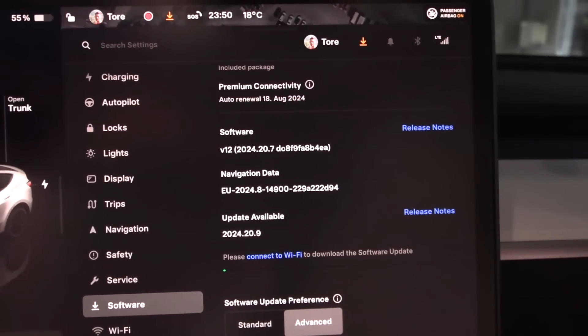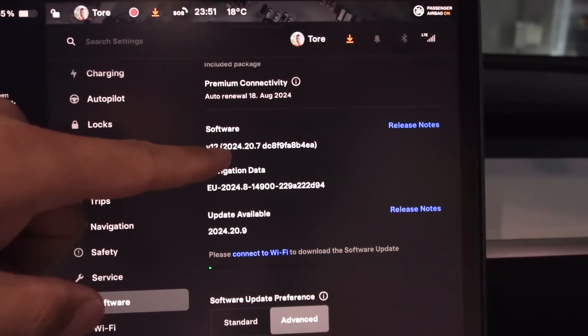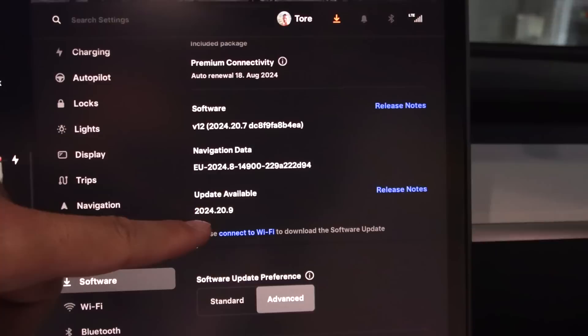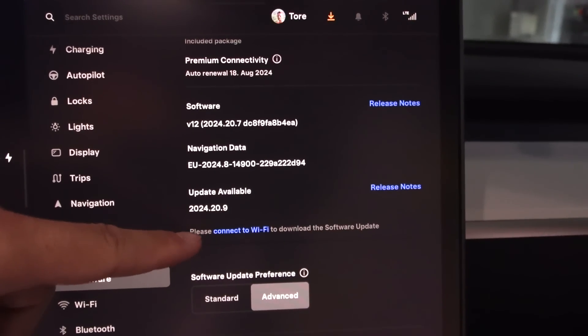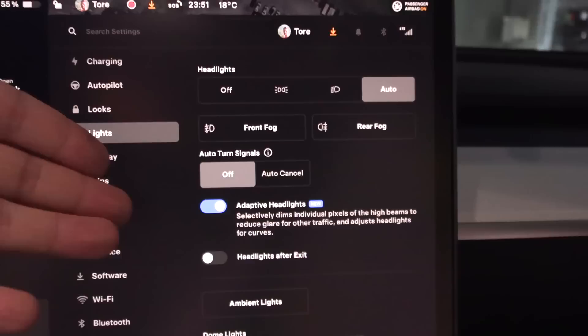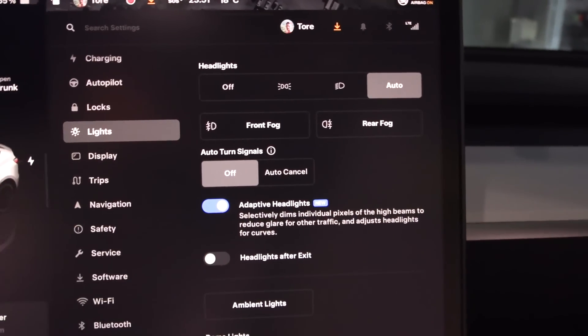So we are on software version 2024.20.7, and there's a new update, 2024.20.9 — but when I Googled about it, that's just minor fixes. What is important is that here in the light settings, we have adaptive headlights enabled.